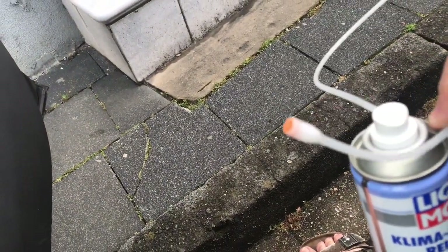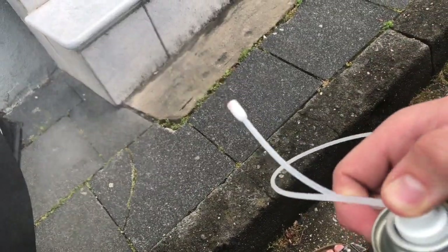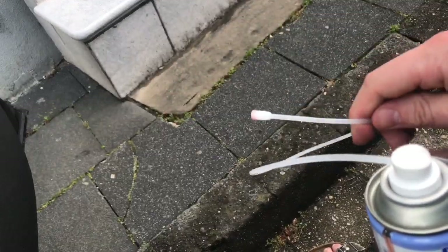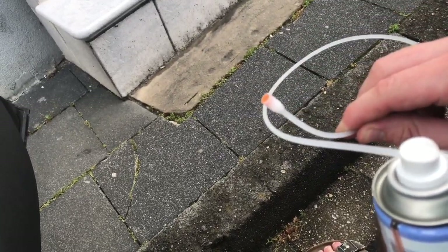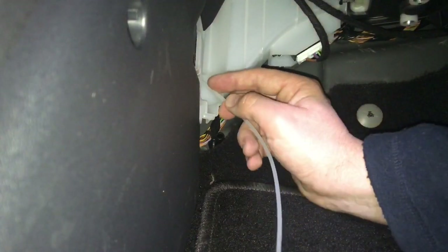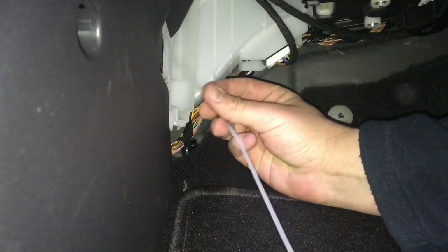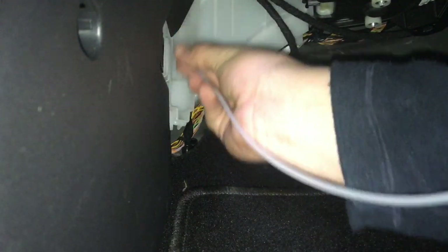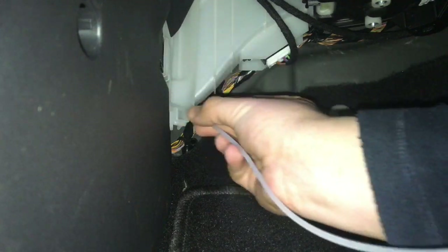We will use the air conditioner system cleaner spray. Push on top and the spray comes out. Insert the nozzle of the cleaning spray into the opening toward the evaporator. Activate the air conditioner cleaner and sweep the probe back and forth across the evaporator.